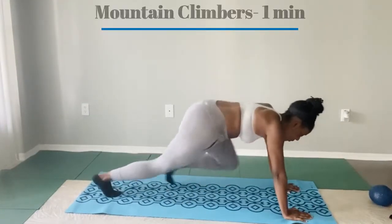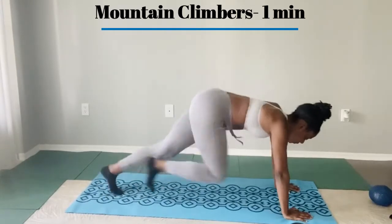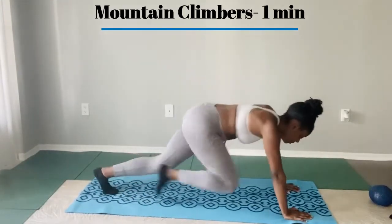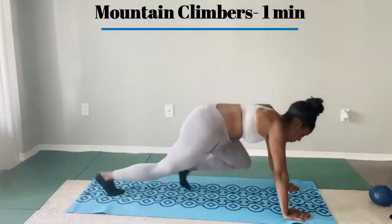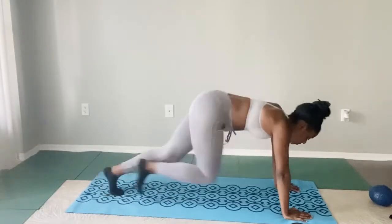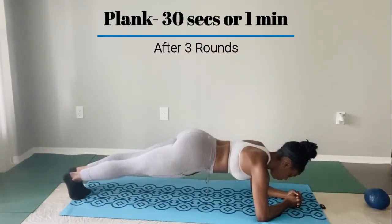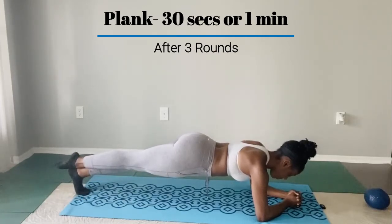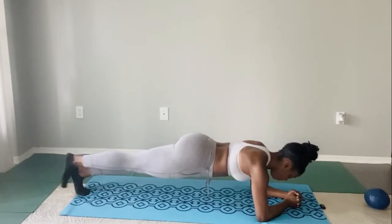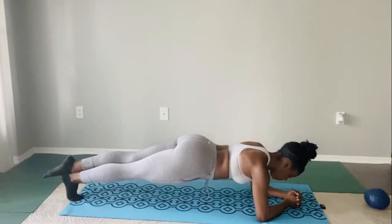To end our circuit of our crunches routine, we're going to do mountain climbers. This is basically the act of running — you want to get your knees up to your chest. This will be the last exercise before you take a 30 second to about a minute break, and then repeat this whole circuit for three rounds. After you've completed the circuit, go ahead and plank. This is something I love to end with because you're engaging all that hard work that you've done. It's a really great way to end and focus on your abs section, and it's also really good for your back and shoulders.